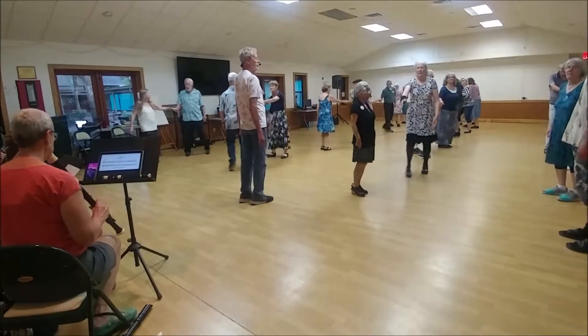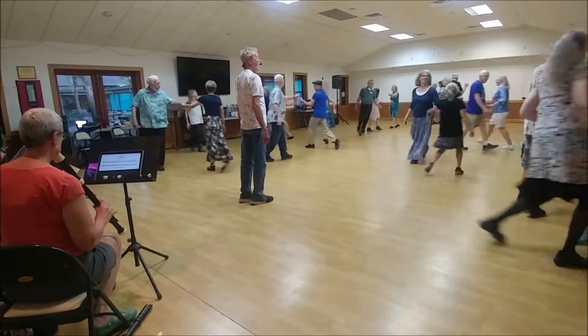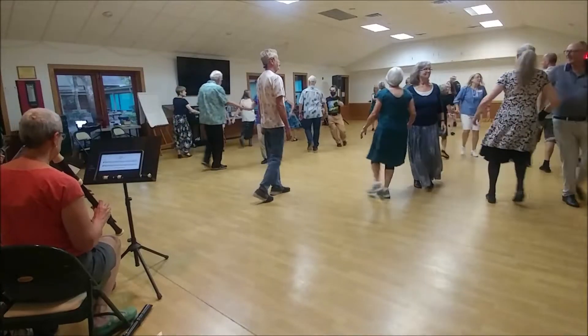Face that neighbor, give them your right hand. Right and left and right. There's your partner, two hands turn. There's your partner.